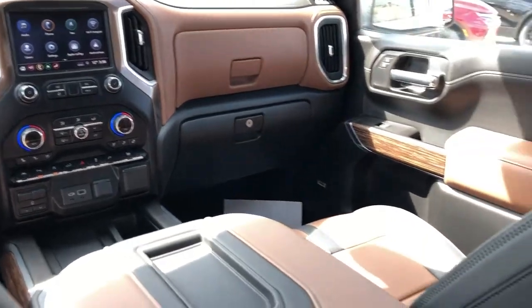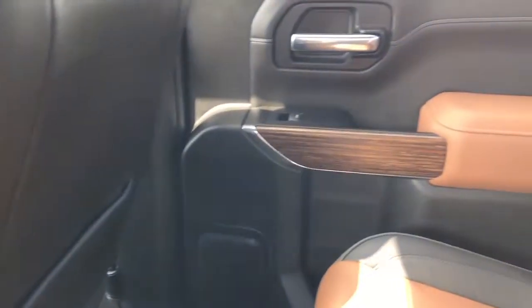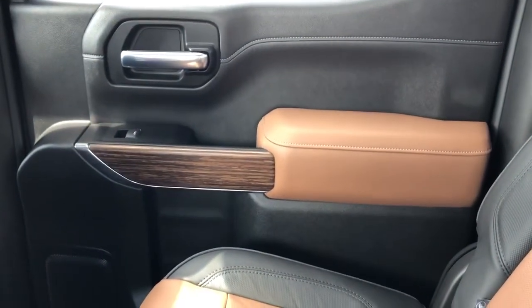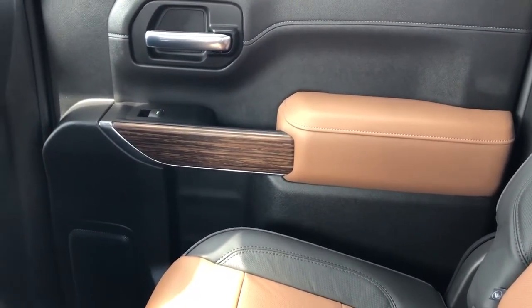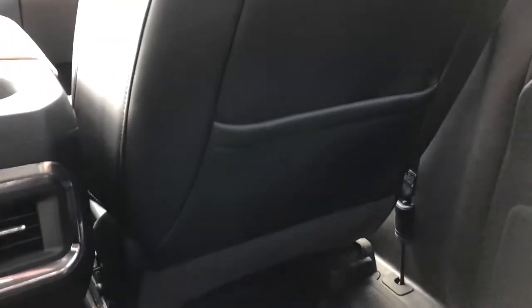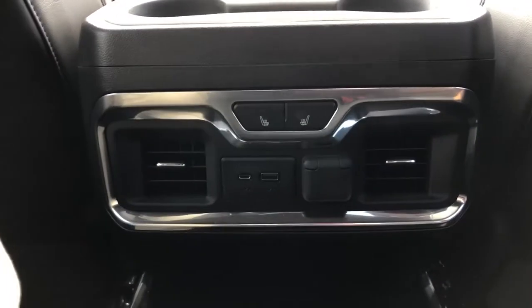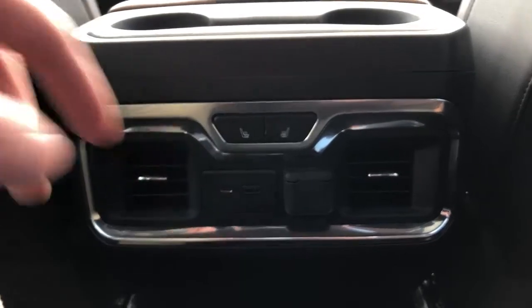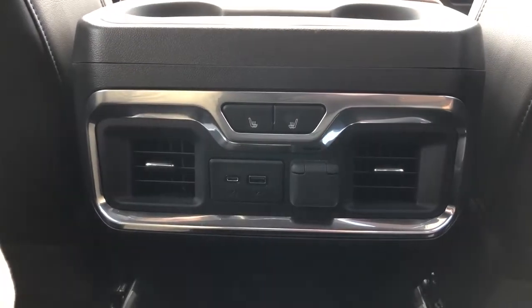Moving on to the rear interior of the Silverado, we'll take a look at the rear door panel, which also features our black and brown leather, chrome door handle, window switch, close handle, wooden trim, speaker, and storage. Back of the front seats we have leather magazine holders, and back of the center console we have our heated seats for the rear, USB, USB-C, and 12-volt charging port, as well as the rear vents.